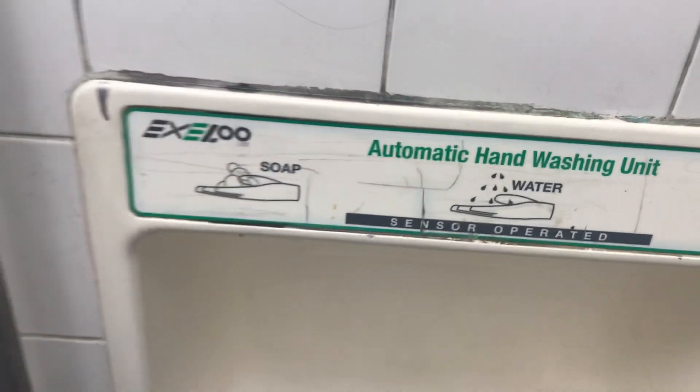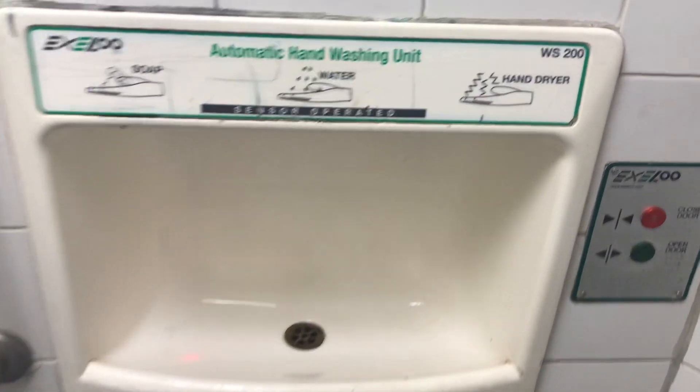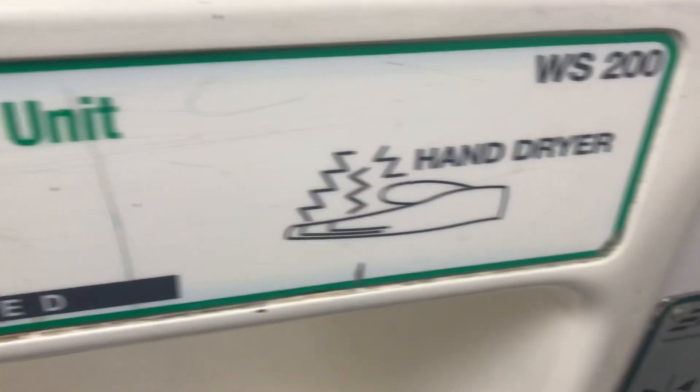So this is a rebadged Diraclens WS200 Sink and Hand Dryer, as you can see. We have the soap right there, then we have the water, then we have the hand dryer.